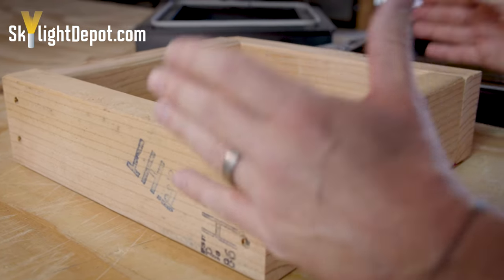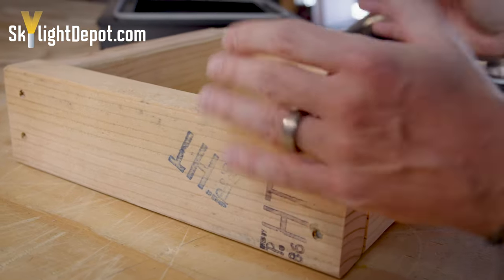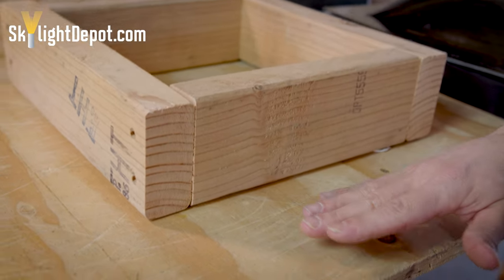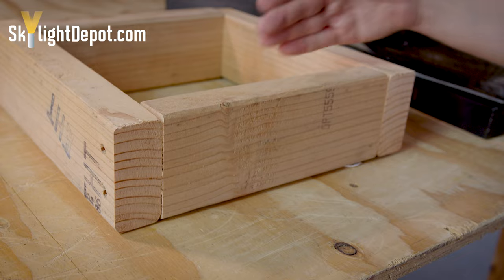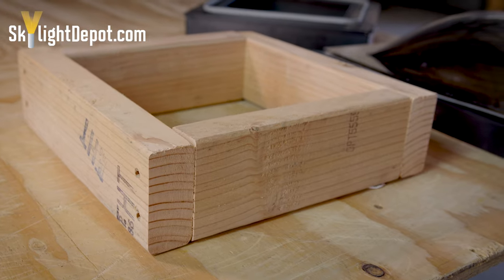You have the outside dimension of the curb, which is an inch and a half thick on each side. The two-by-six standing upright brings you to three inches wider on the outside of the curb. There would normally be flashing that goes alongside the curb and under the roofing material, and on the inside you typically have drywall or sheetrock for an aesthetically pleasing finish.